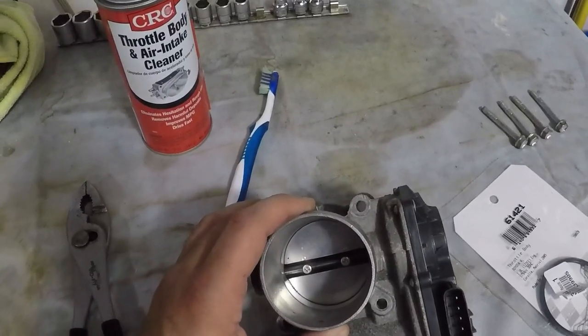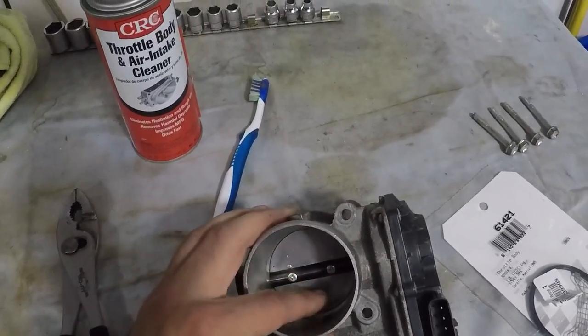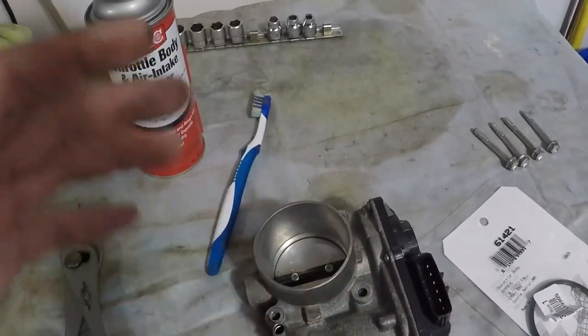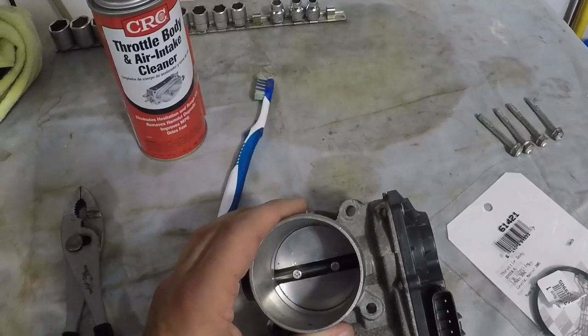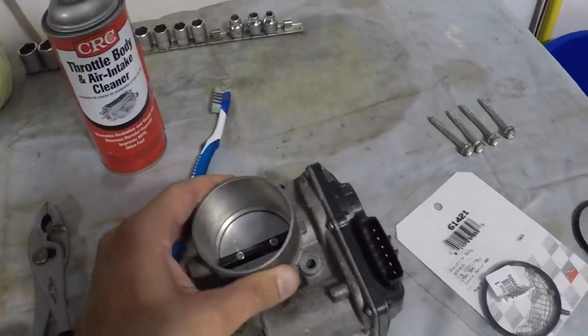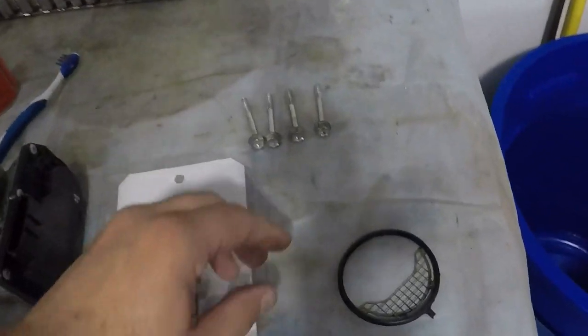Some people say — I've never tried this — you can leave it in place with the tube off but the electrical connector in, and have somebody turn the ignition on without starting the car and hold their foot to the floor, and it will open it up so you can clean it that way. But I think that's not as good of a method as taking it out, especially since it only takes about three minutes to remove and it's very simple.